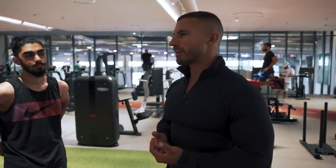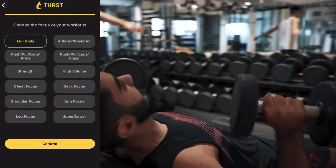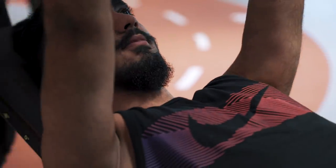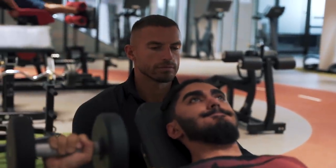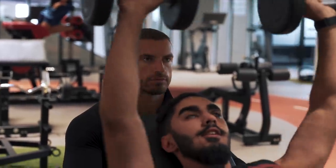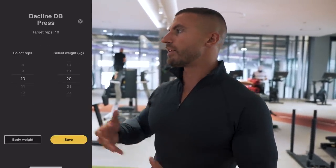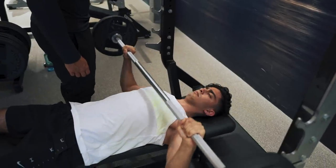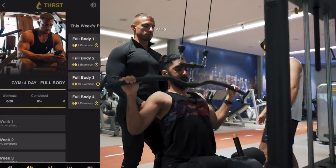I would imagine you guys aren't following any particular program — I would highly advise that when you're starting out, you have some program to stick to. It's very easy to come in and just do a bit of this and a bit of that without really knowing if you're doing the right things. There's no way of tracking the weight you're lifting or effectively overloading the muscle each time. If you get into the habit of writing down what you lifted and trying to improve on that, that's a very good way to get bigger — you're overloading the muscle with more stress.